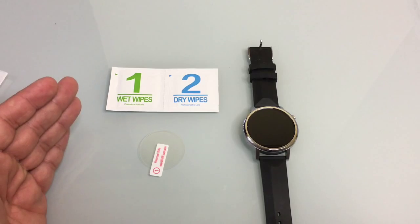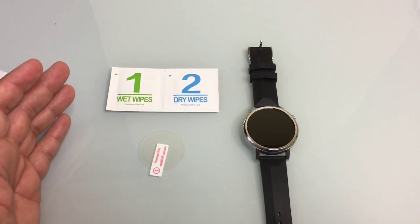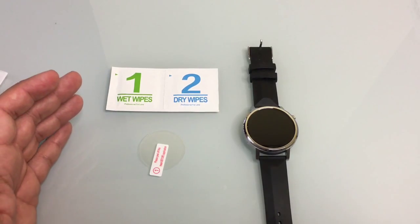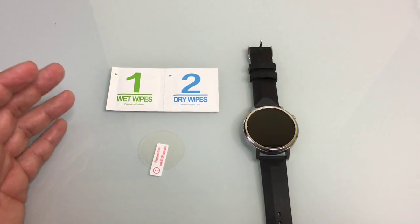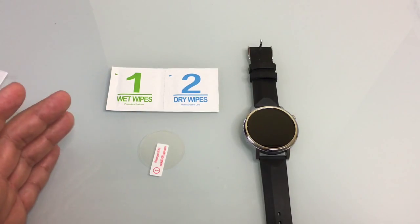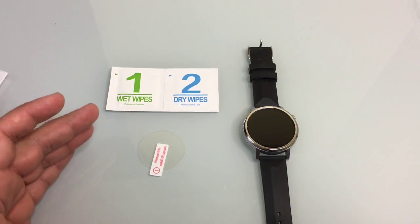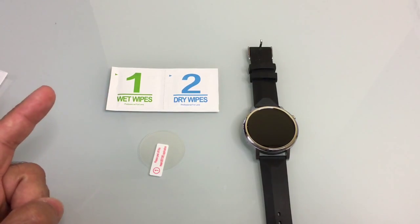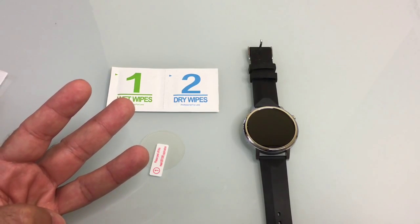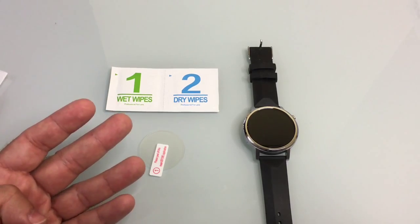Just a couple tips. I have never had a truly poor experience when it comes to tempered glass screen protectors. The exception only happens if I'm in a dusty environment. So as you set up your smartwatch or any device where you're going to put a screen protector, it's important that you're in a dust-free environment, that you don't have the fan, air, or heat going depending on where you are.